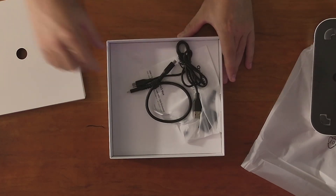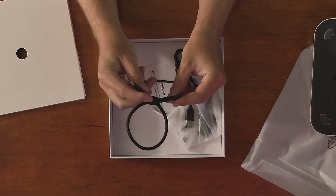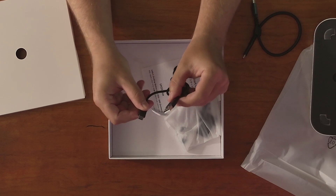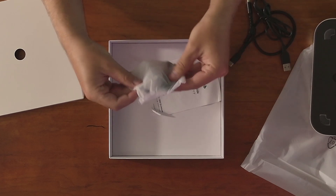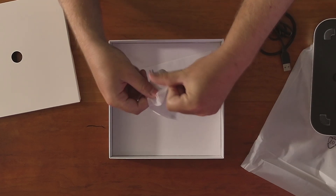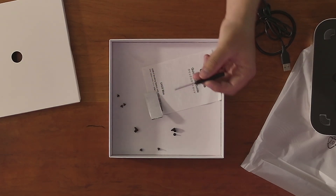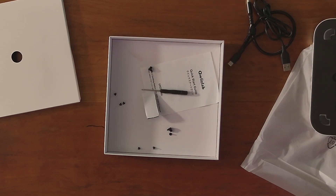If you lift the little box, you get access to the cables. First you get a USB-C to USB-C cable for connecting to the computer. Then we actually got a USB-C to USB-A cable so you can power the device. And finally, there are some screws and a cute little screwdriver so you can screw down the drive bay area and install your M.2.